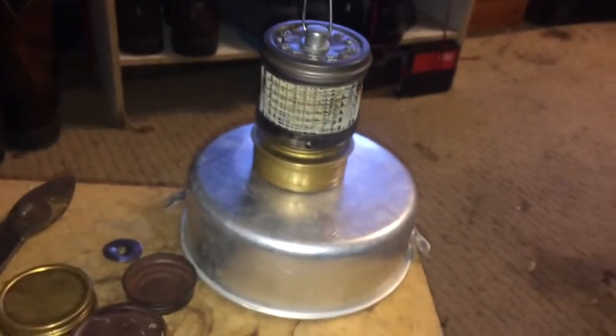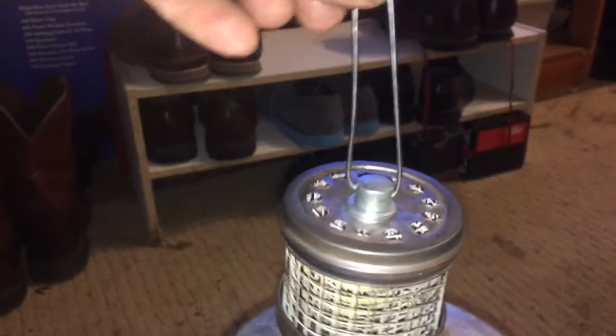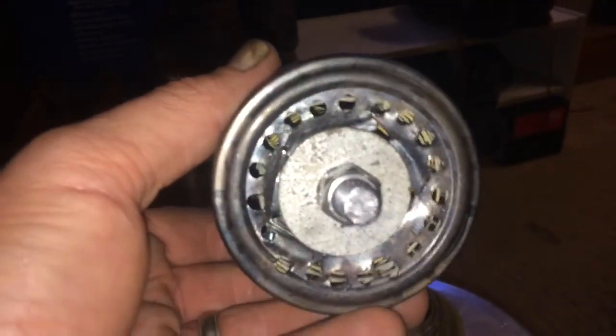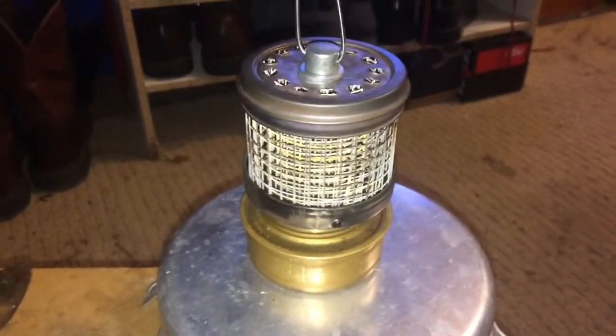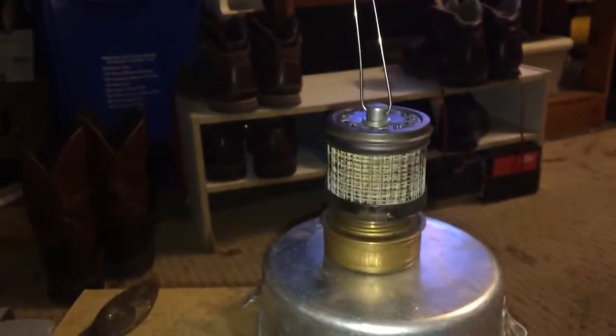All right, this is the finished product. As you can see, it sits on there good. I added a bail — I'm not sure that's going to get really hot, but at least you can pick it up with a multi-tool or something. I ran the screw all the way through it with a washer now — it holds it together and is actually a lot heavier, so it'll stay put on the trangia.